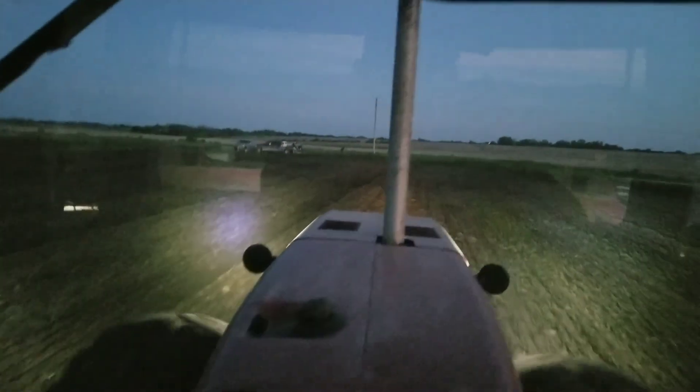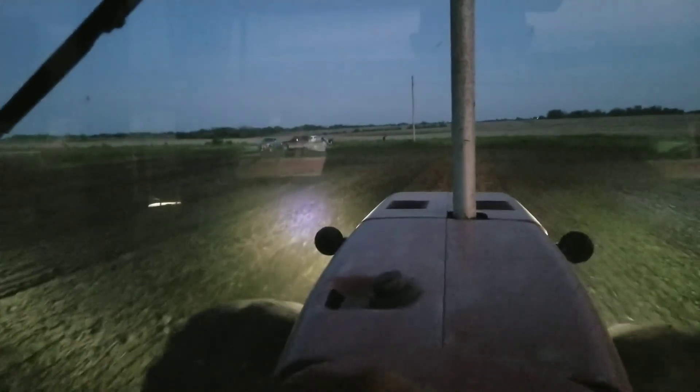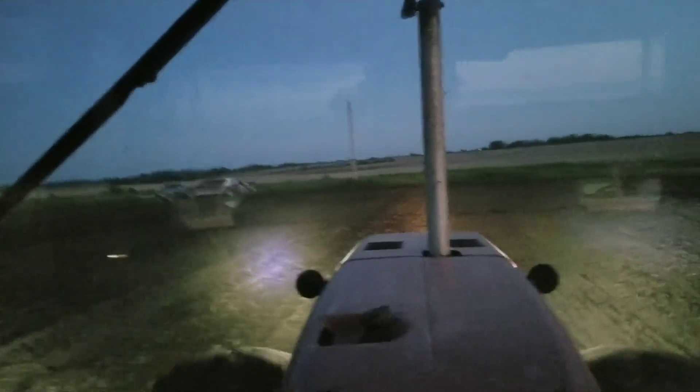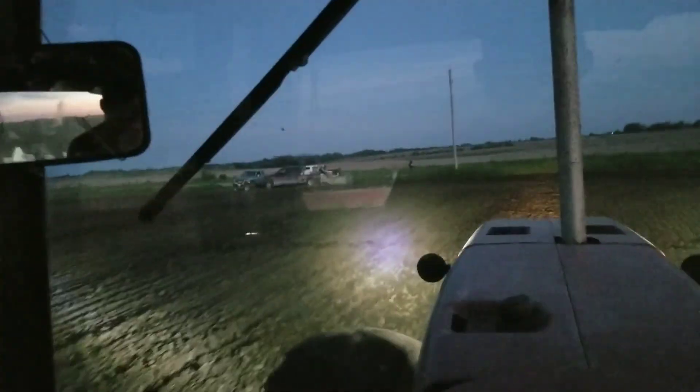Look at that beautiful skyline over there - all orange, blue, and purple. For some reason there's a party going on down here in the driveway - we've got three pickups and a bunch of teenagers down here hanging out. Well, I guess they could be doing worse, so I ain't gonna complain. Smile, wave. Well, there we are - all done.